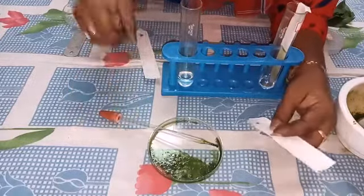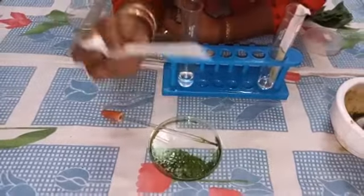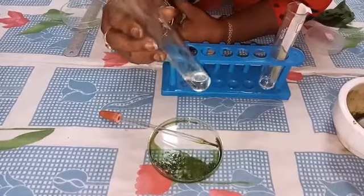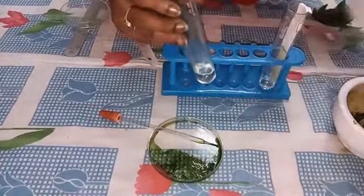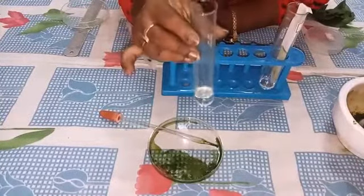After that, we have to dry the paper. When it becomes dry, you have to take the test tube. You have to take petroleum ether and acetone in a 9 to 1 proportion and keep this in the test tube.